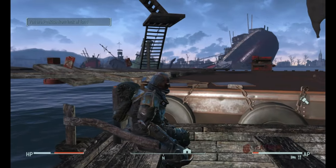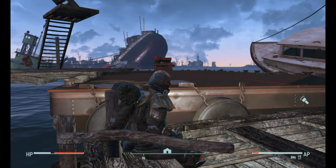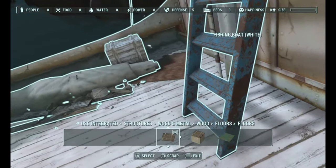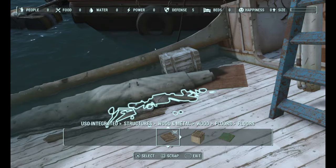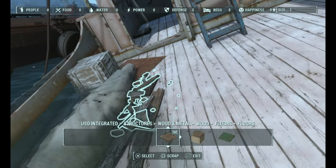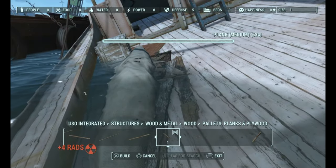Hello and welcome back to Let's Build with Quapa. Last week we built this little junk pile — take a little look at it — and this week we're going to build a walkway from the main barge onto this boat.